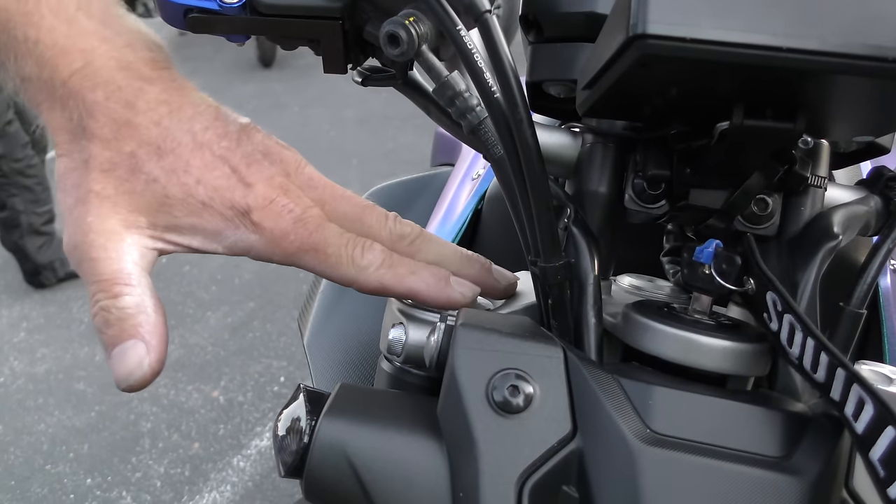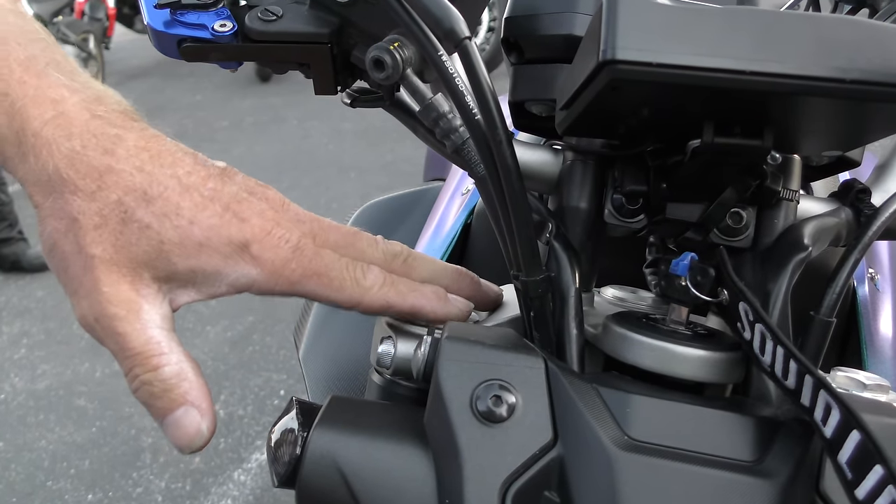This also works with some non-adjustable forks that have a blank fork cap. The way you know is if you take the cap off and it separates from the fork itself, that's a damping rod fork — different procedure. If you take the cap off and it stays all connected as one piece, even though the cap comes free and you can see the threads and pour the oil out, your non-adjustable fork is a cartridge fork and this procedure works.